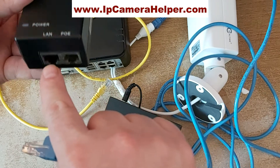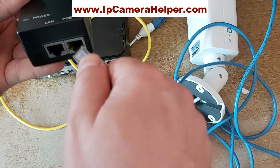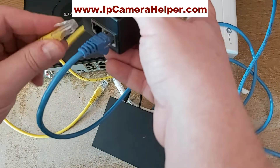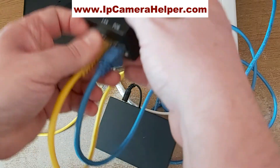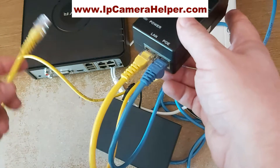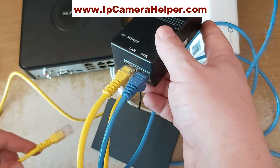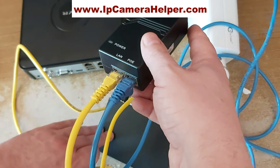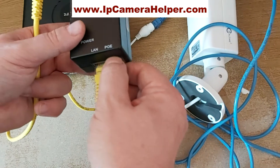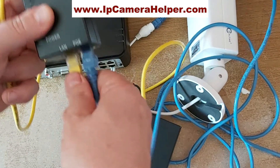On the PoE injector, there is a PoE port and a LAN port. The camera goes into the PoE port, and the LAN port connects out to a switch or NVR. The switch doesn't have to be a PoE switch in this case, because you are injecting PoE on this device.